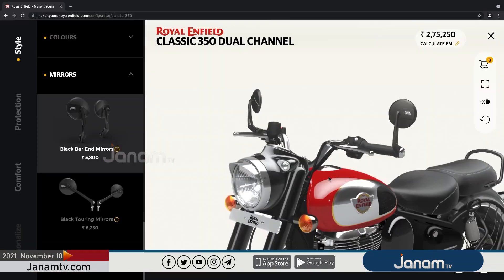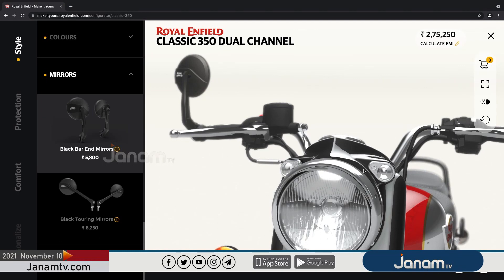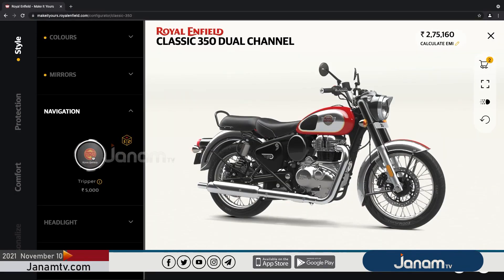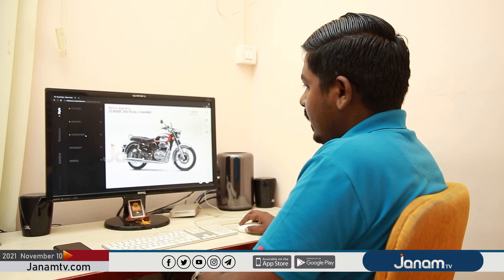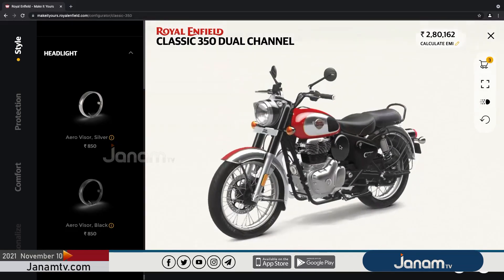We have clicked here. If you click here, you can see the mirror. The Royal Enfield is placed on the Royal Enfield. This is the color range. The other way the headlight is placed on the headlight.